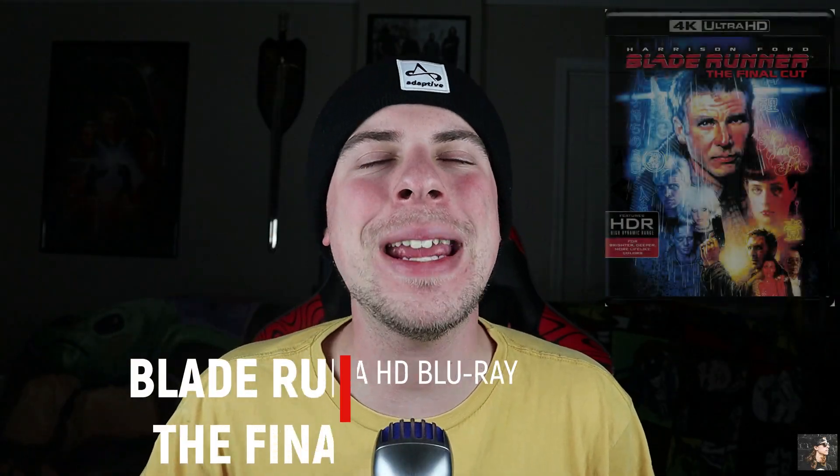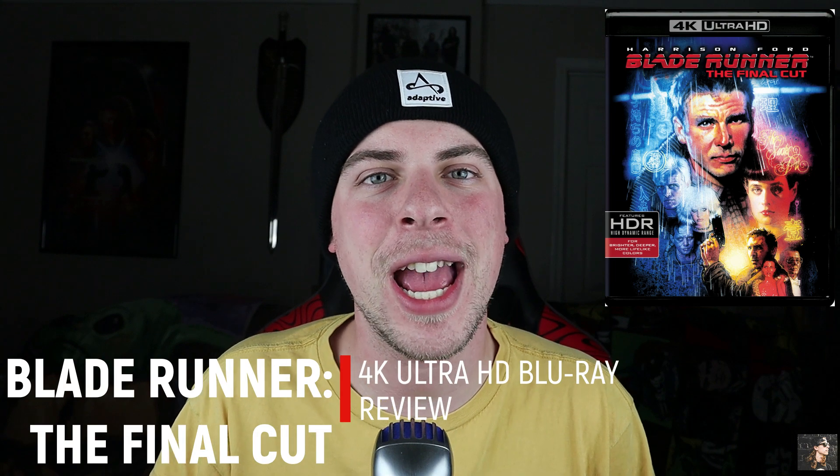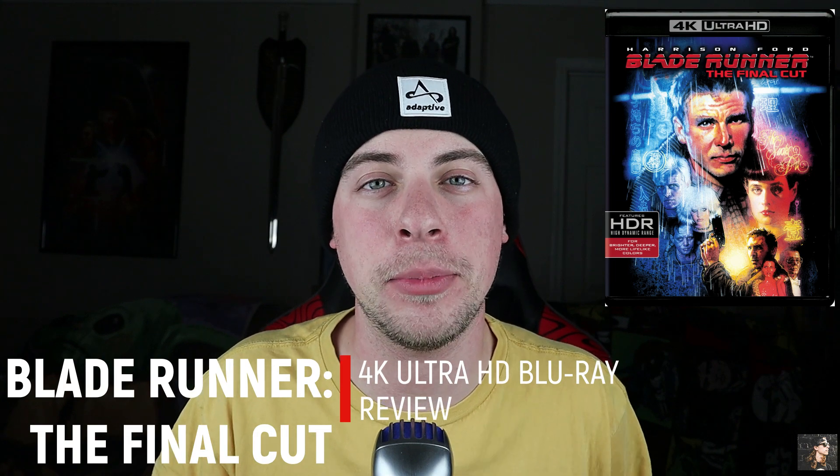Hey there, Parker Reed here and welcome to PR Media, your home for everything movies and music, Through My Eyes. And today I have a review of the 4K Ultra HD Blu-ray edition of Blade Runner.